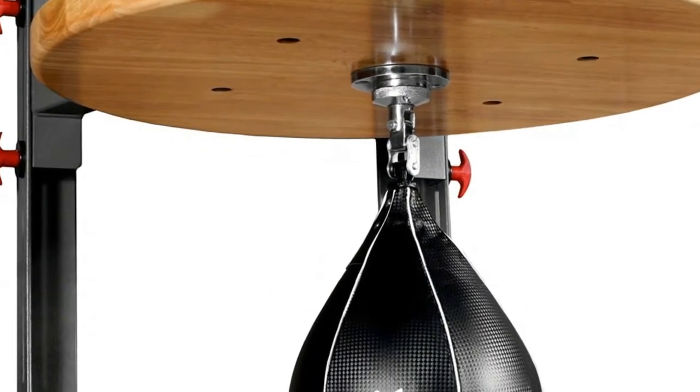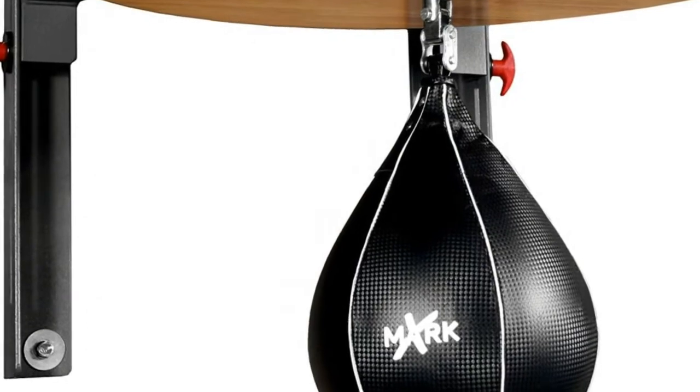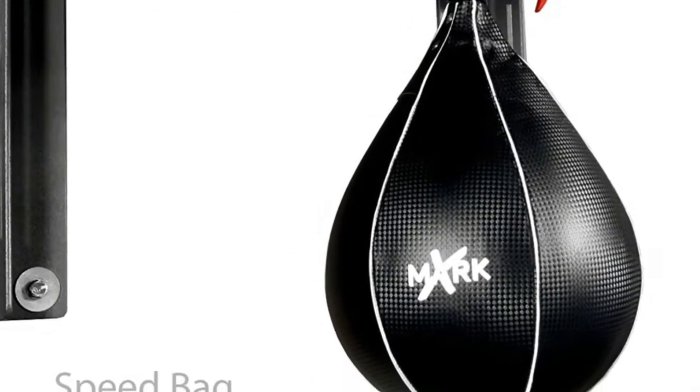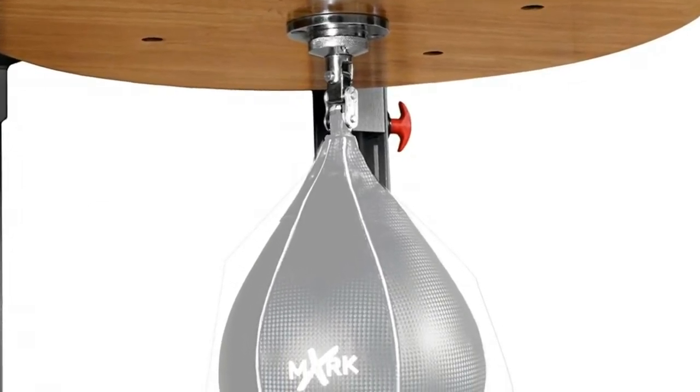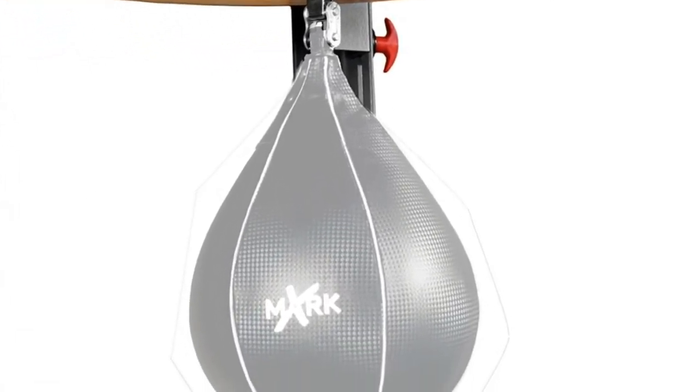Speed bag not included. Thank you for watching our videos. If you want to know more, check the video description below. To watch more of our videos, subscribe and click the bell button.